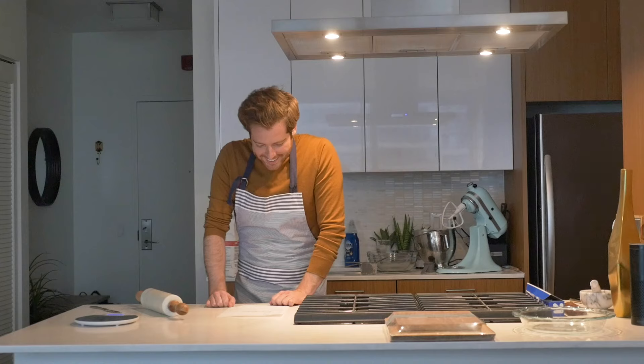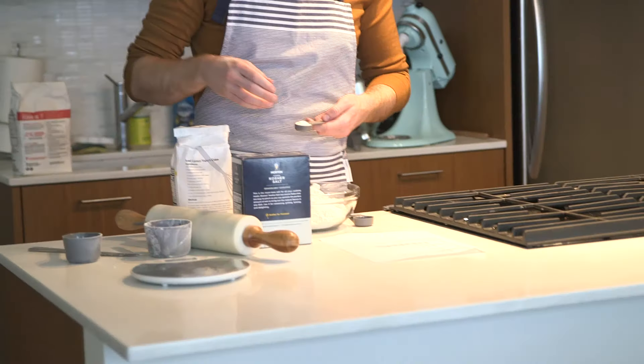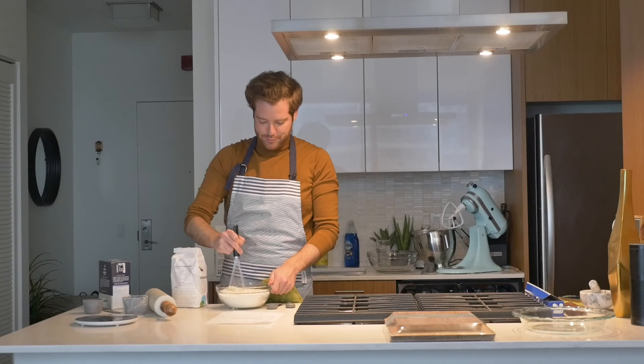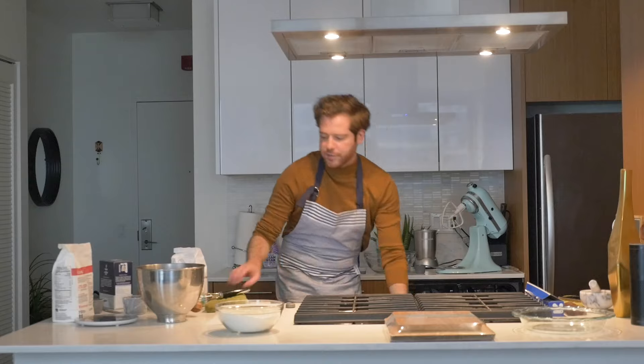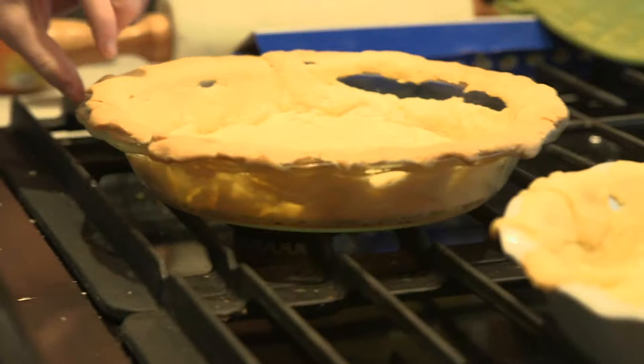Next we have the pie dust. All it is is flour, sugar, and salt — mix all the ingredients together. Pie dust. Let's check on the pie. I think we might have achieved golden brown here. My plan did not necessarily work.